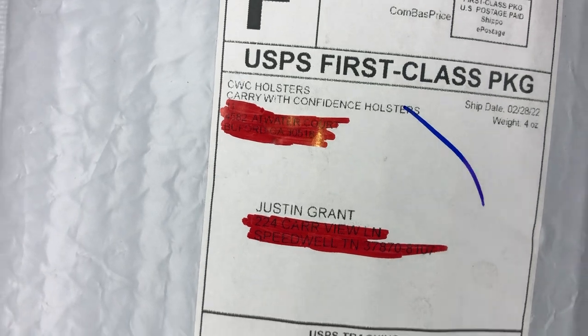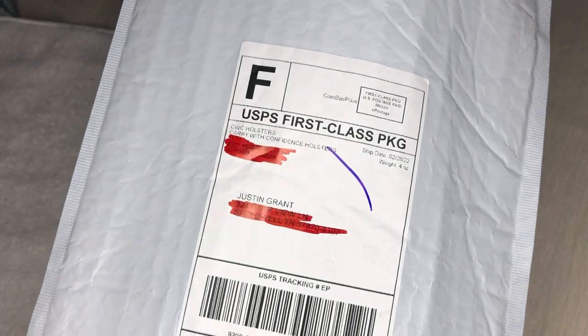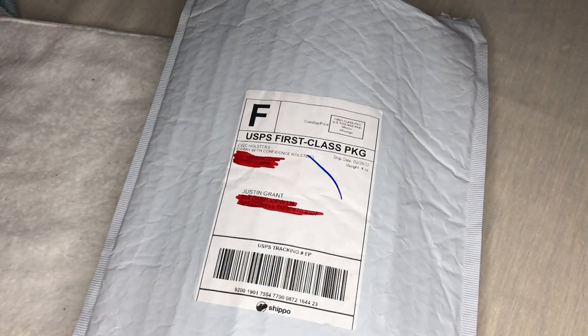I really appreciate them for sending this out. I didn't know what color I wanted, I didn't know anything technical about these things — I just knew I wanted a holster, and they worked with me and helped me understand what I need and what I don't need for the type of day work I'm going to be doing.